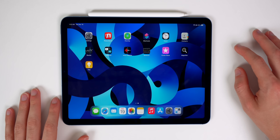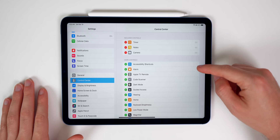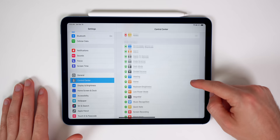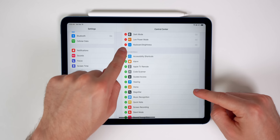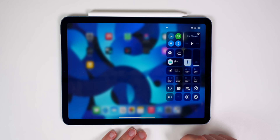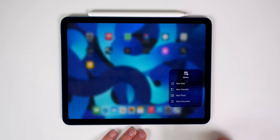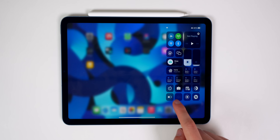Customize your Control Center by going to Settings and then Control Center, where you can add, remove, and rearrange controls. Some great ones to add: Notes, Dark Mode, Low Power Mode, Keyboard Brightness, Screen Recording, and Music Recognition. My favorite iPad-specific toggle is Notes — if you press and hold on it, you get the option to Scan Document right there, which I use all the time. Low Power Mode is also worth having since it's available on iPad too.